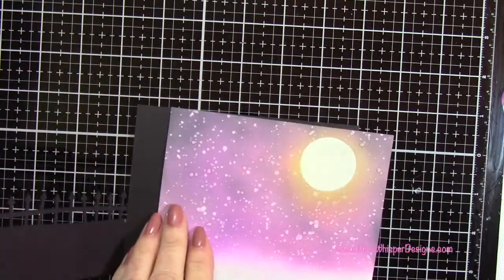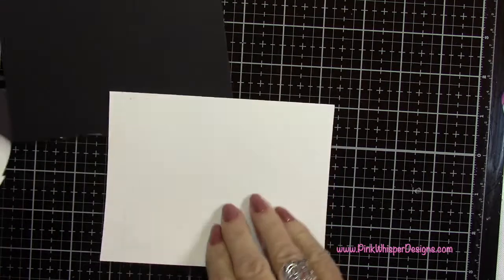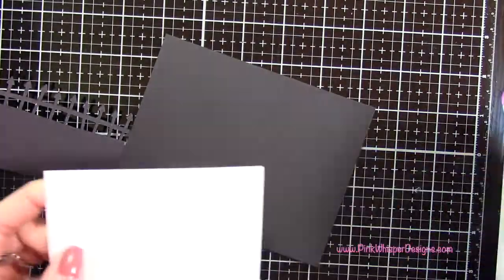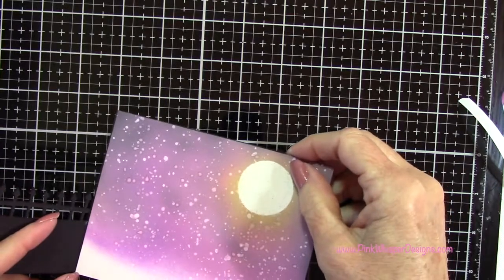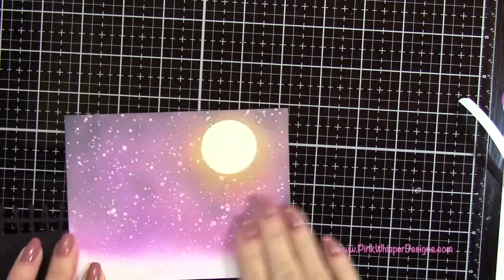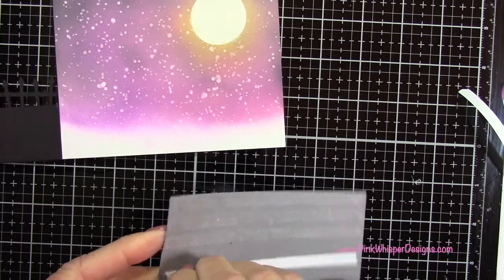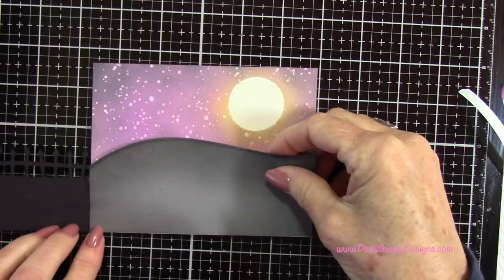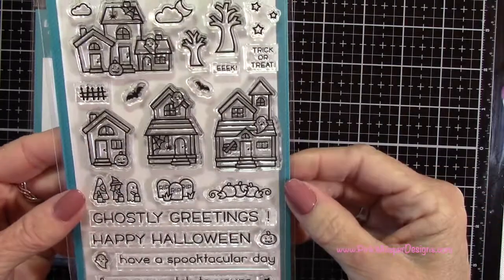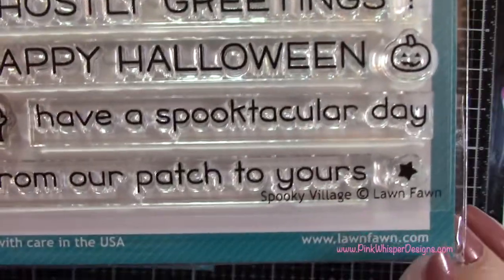Now I can start to assemble this part of the card. I'm using my Lawn Fawn quarter inch double-sided tape along the back of this panel — if it got a little warped with the water just place enough tape so it lies nice and flat. I'm lining that up and doing the same for the stitched hillside border, lining that up at the bottom of the panel. These are the stamps and dies I'm going to be using — the little house, the two trees, and the bats from the Spooky Village stamp set.